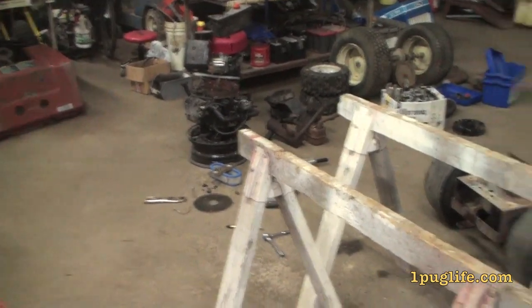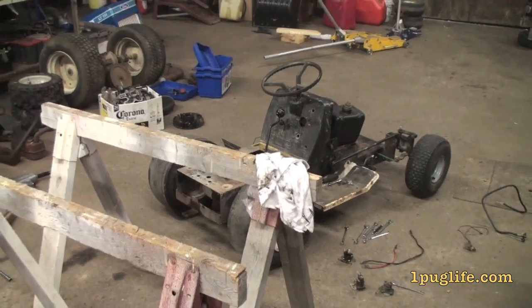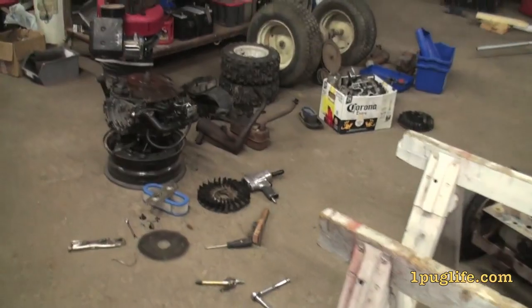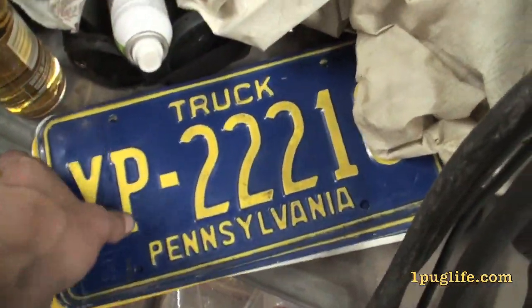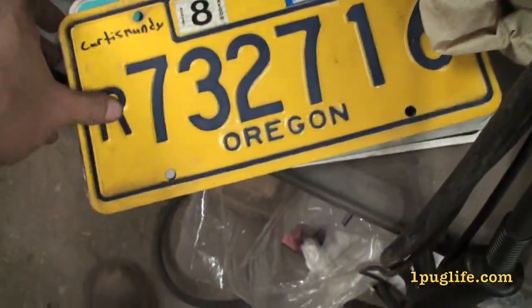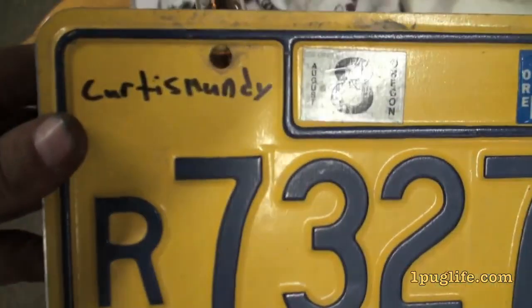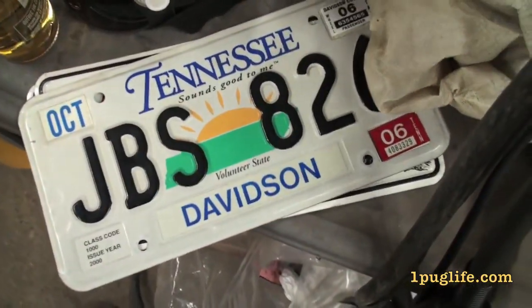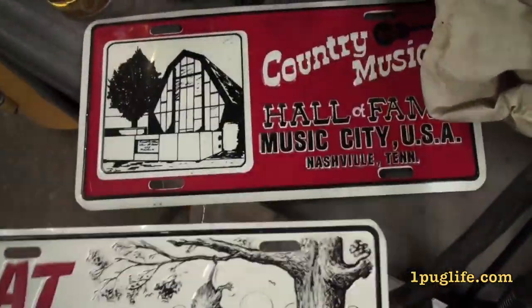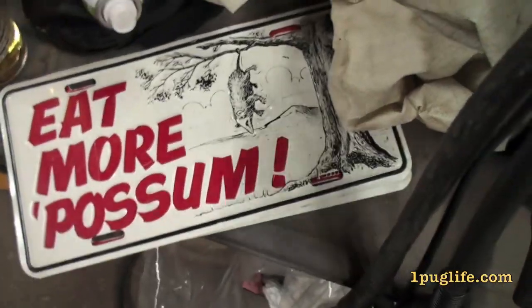Yeah, I'm going to toss the engine on there, see how it fits, wire it up, and then I'll worry about the battery and the gas tank after. And when Bloke was here, he brought me some plates for frig's sake — got a couple of Pennsylvania's and Oregon, looks like he got this one from Curtis Mundy. Friggin' Ohio and Tennessee's and then a couple friggin' novelty ones. So friggin' rights!